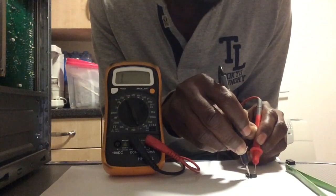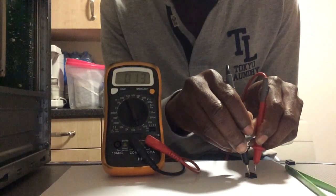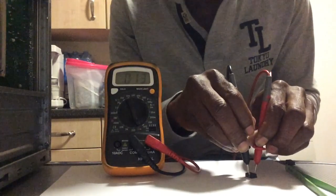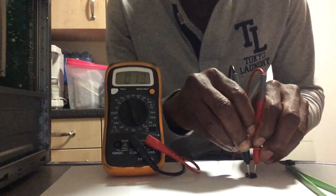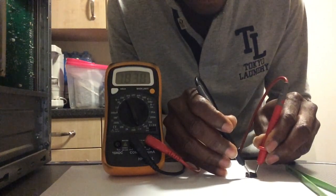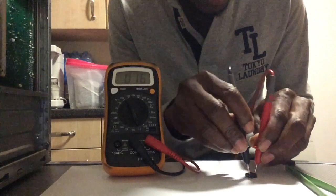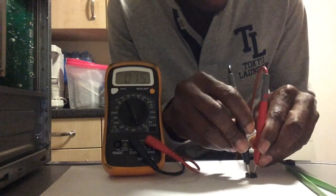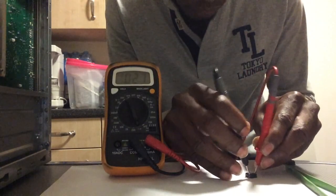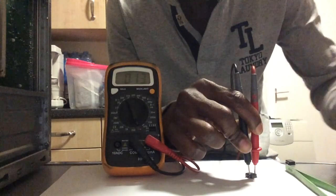Connect the positive lead now to the metallic side, which is the drain. You can see the multimeter is showing continuity — something is happening. Now hold both leads together: the negative on the source and the positive on the drain, just like we did with the first one.